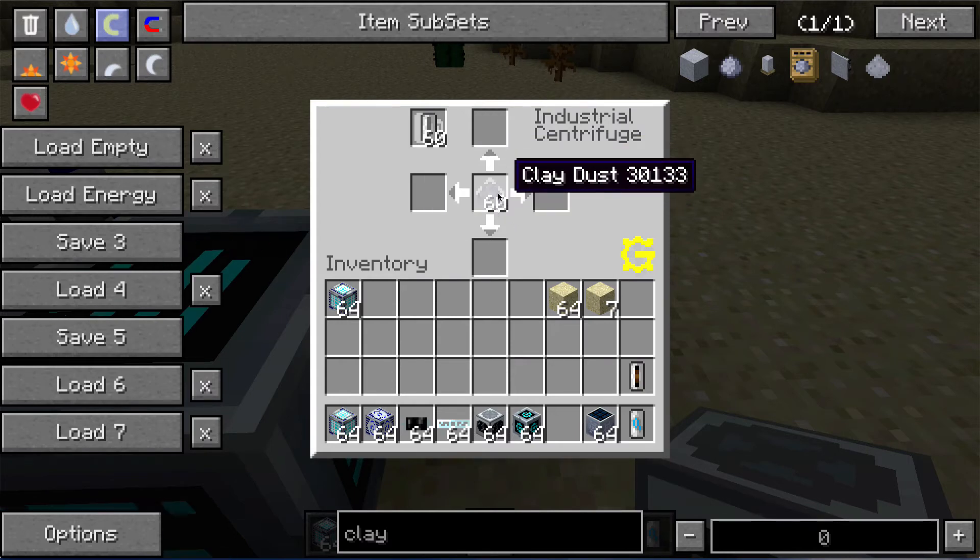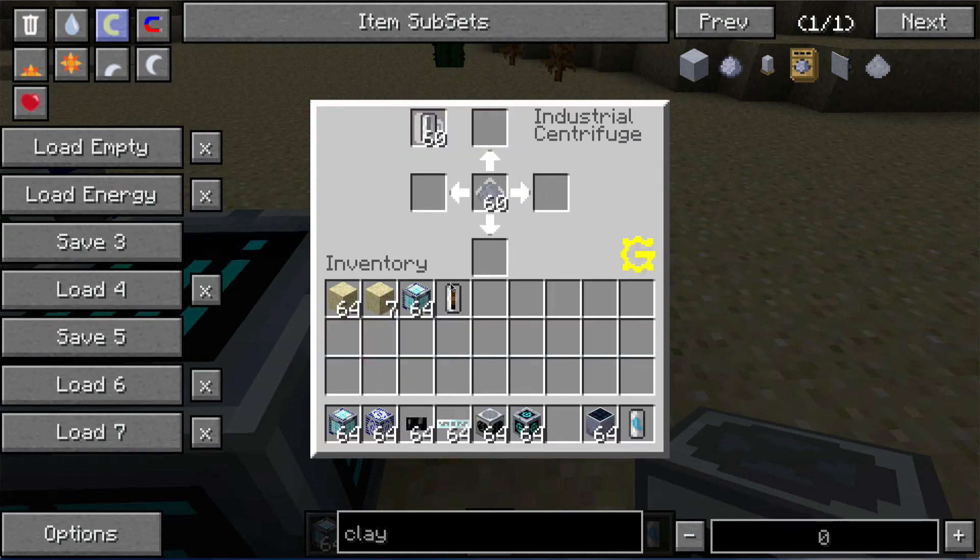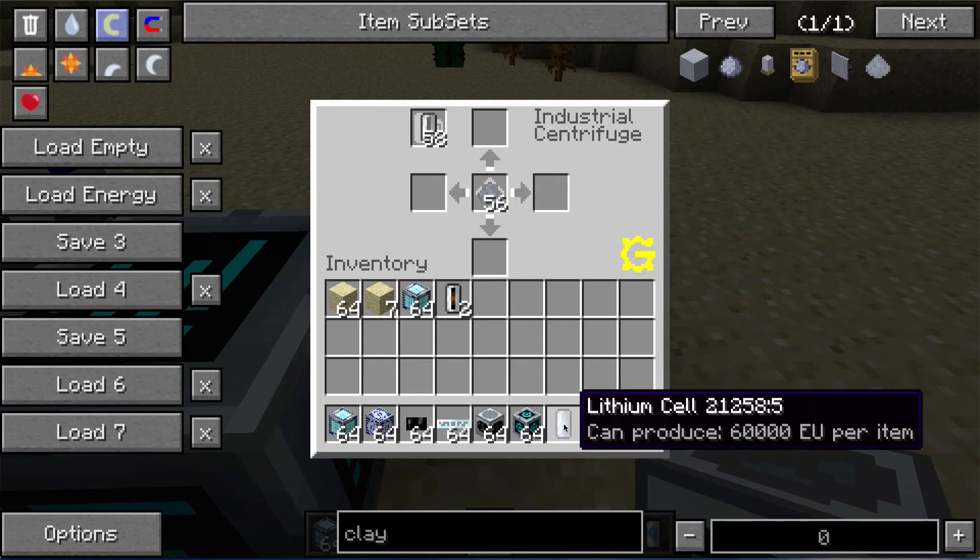I'm not sure how easy it is to get clay dust, but it looks like you can use a mortar or use clay in a macerator. You can see it goes much faster depending on how much power it actually needs to be supplied. That run produced a silicon cell and a lithium cell.